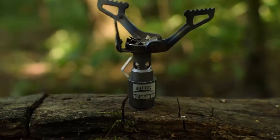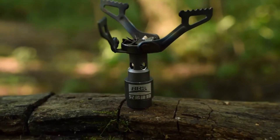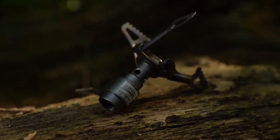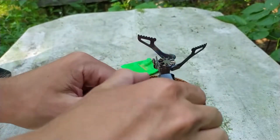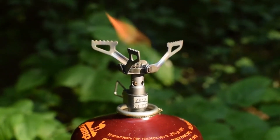The BRS 3000T is an ultra-lightweight camping stove weighing in at just 25 grams. It's made from a durable titanium alloy with some copper mixed in and connects to liquefied gas cylinders. It uses only 13 grams of fuel to boil a liter of water — perfect for solo hikers. Grab it for $18.